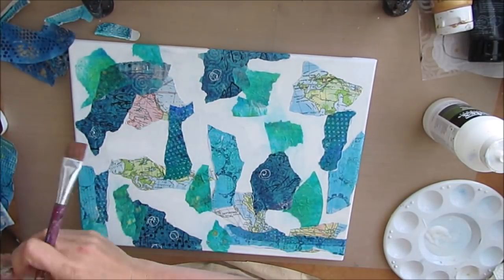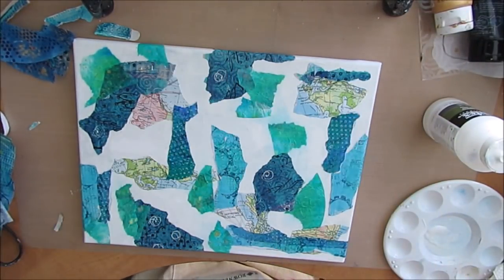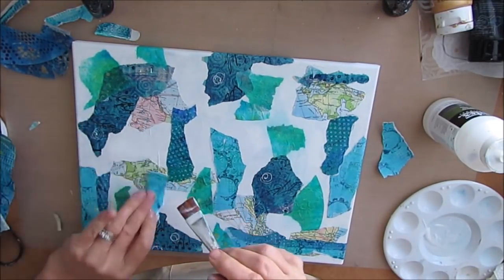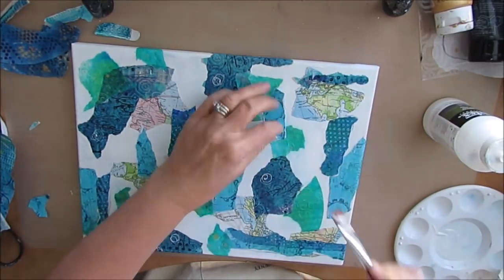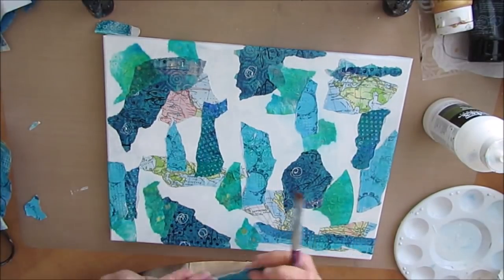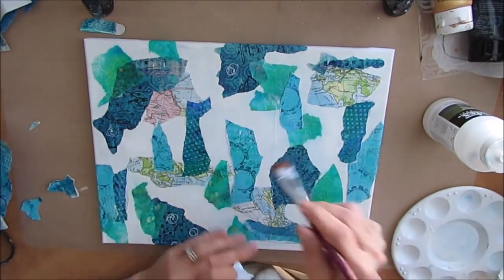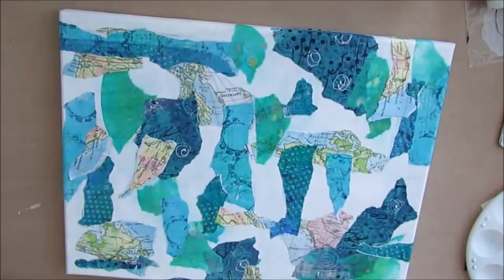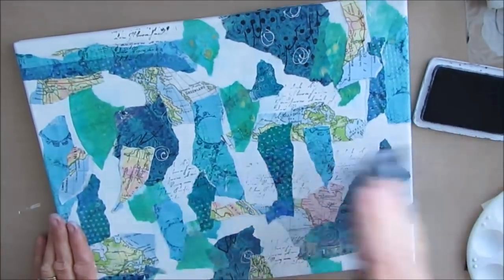Everything that I'm doing here you can do on an art journal page using mixed media or watercolor paper, or on canvas board. My goal is to just mix and match, get some colorful darks and lights, build texture, and leave some of the white space because I do have a plan for that. Don't be afraid to turn your canvas.